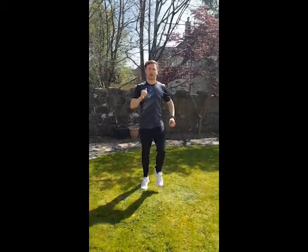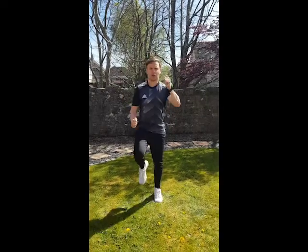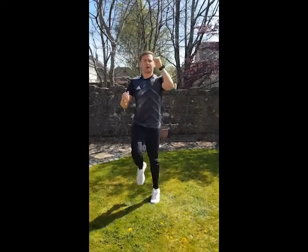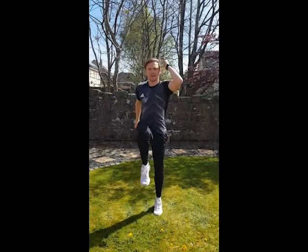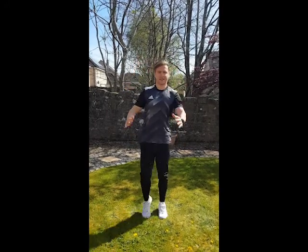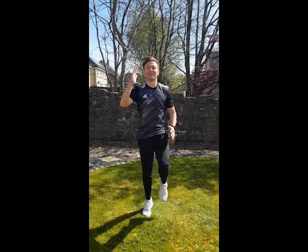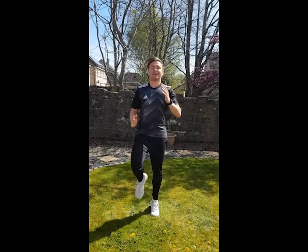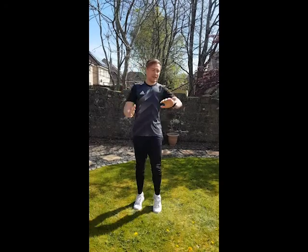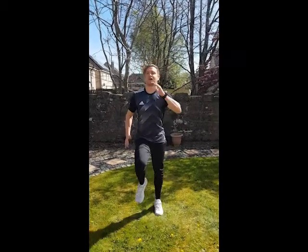The next exercise is high knees — getting your arms going as well because you want to get the blood supply going. Or we can do a jog on the spot for one minute as well. You can do both to show you the options. High knees — this will really get your heart going, get you breathing quicker, get you a little bit red in the face as well. Jogging on the spot. I'll finish the last five seconds on a march.